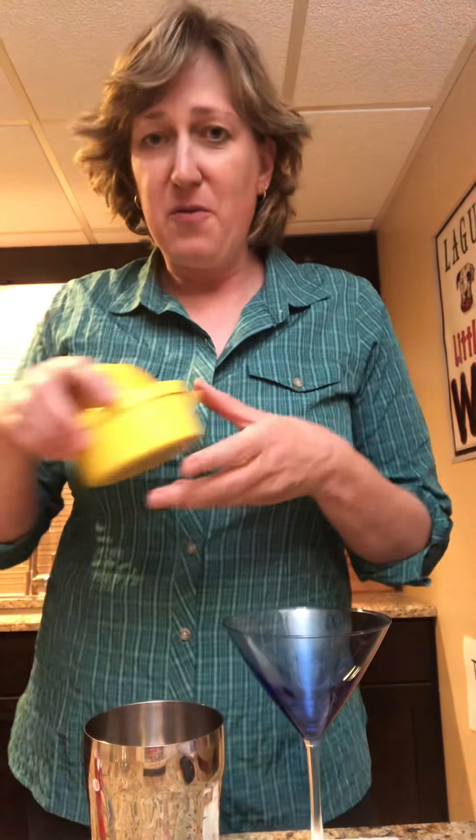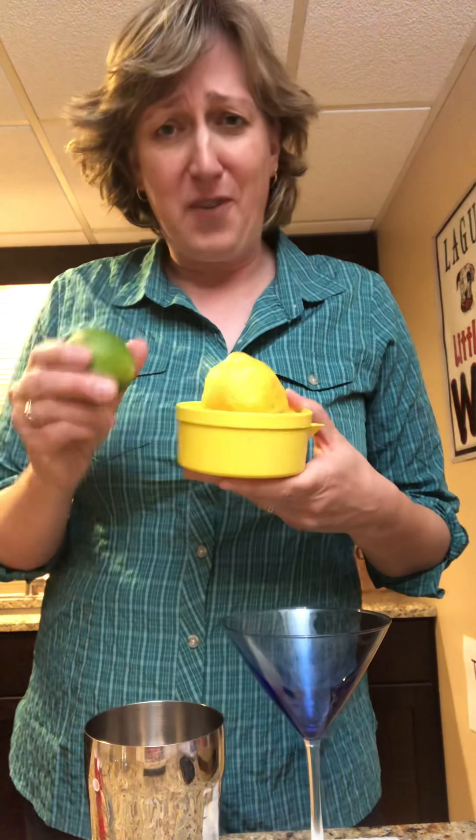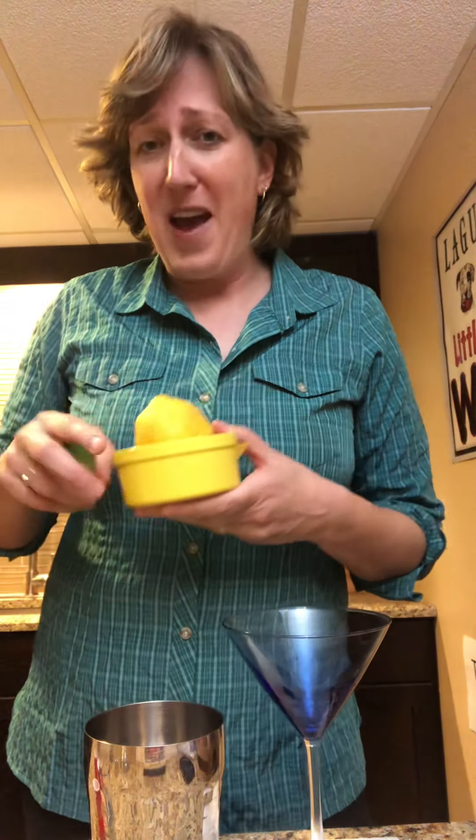A half an ounce of lemon or lime juice, or a mixture of the two. And for those of you who don't know me, I will always encourage you to use fresh squeezed lemon and lime juice if you have it, or if you can just run out and get a couple lemons and limes. If you can't, then you can use the bottled stuff, but it will take it to the next level if you can use fresh squeezed citrus.